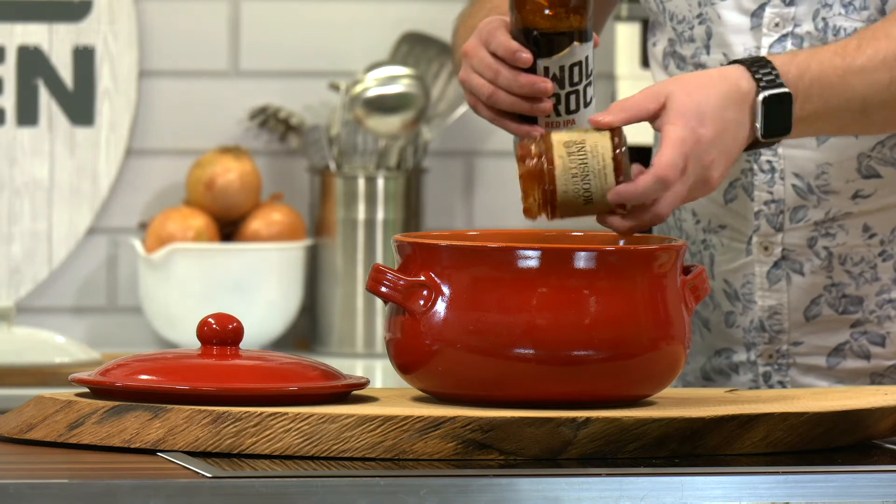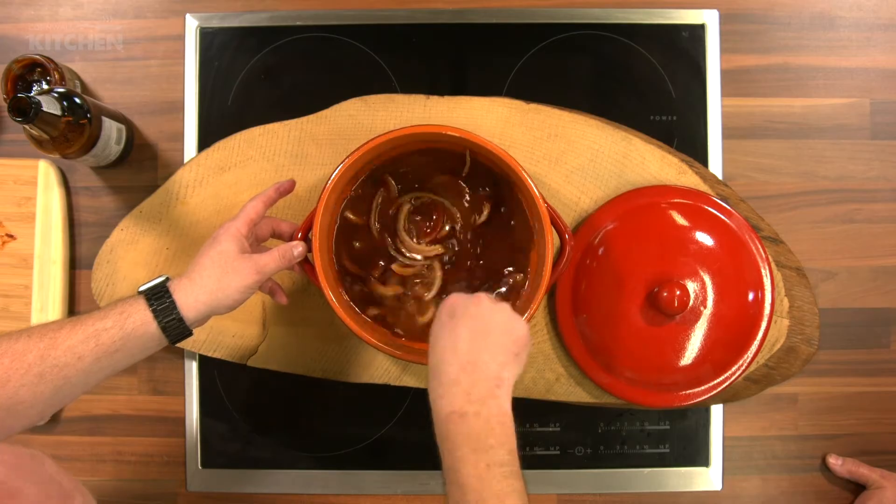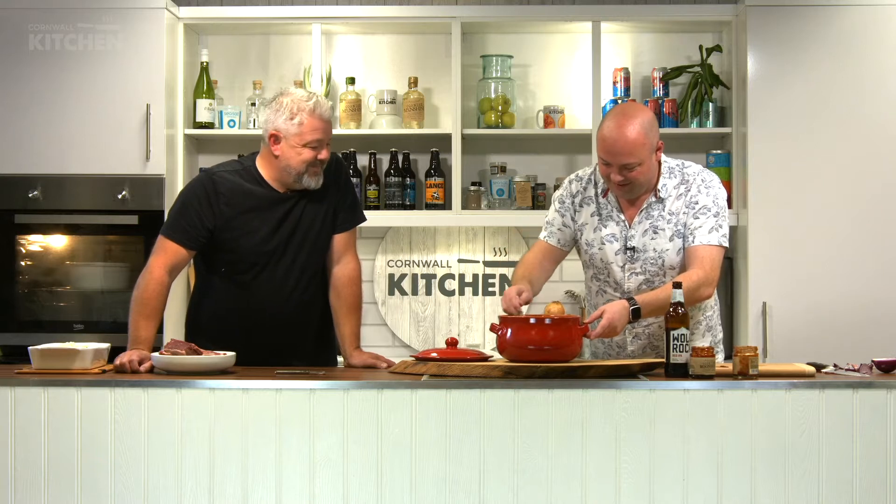Then give it a really good mix with a spoon. Is this the sort of thing you'd have down at Rebellion restaurant? Yes — we use alcohol in a lot of our dishes. When we do our roast pork we use Rattler cider. Any alcohol that you add to meat and slow cook it just adds another depth to the flavor. So next, the ribs just go into the pot.